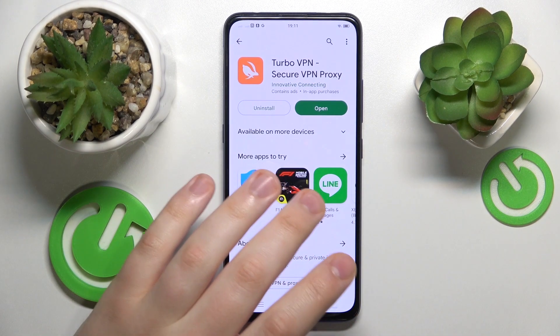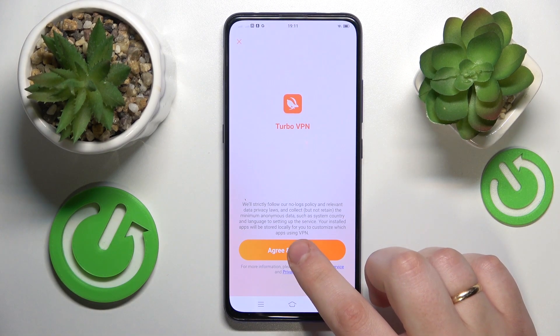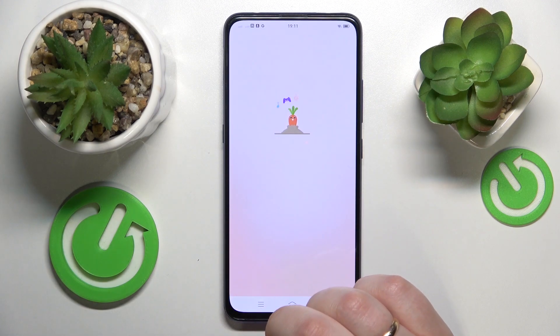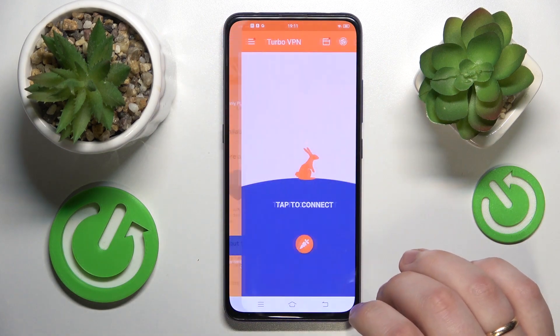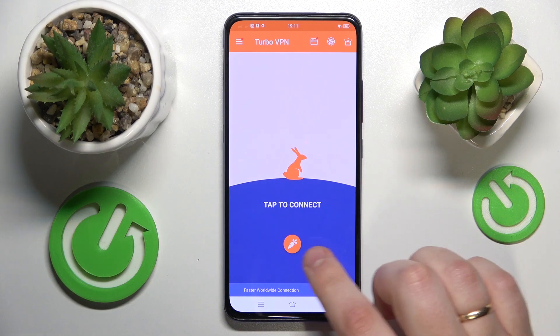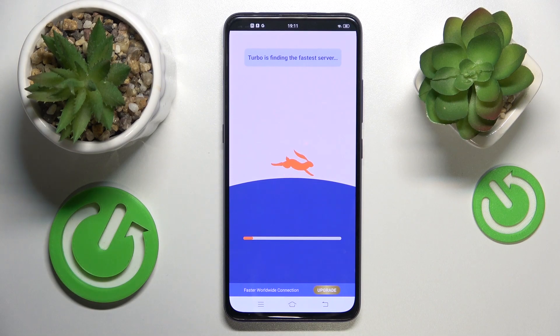All ready. Once the app is ready we can just go ahead and launch it. Next, let's tap the green continue button, then skip this ad, and finally in order to connect your device to VPN you gotta tap at the shield icon over here, accept the connection request, and let this cute rabbit do its magic.